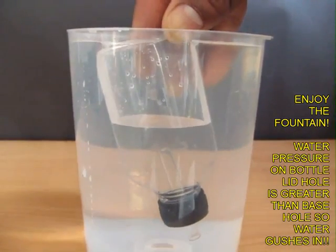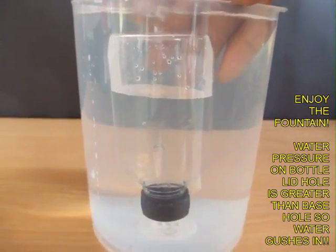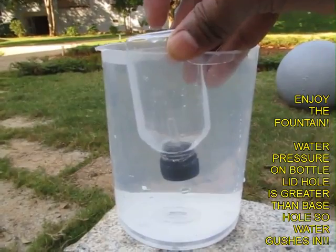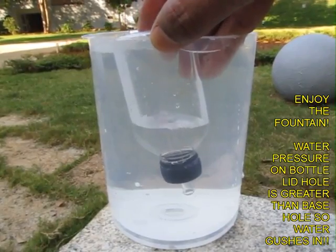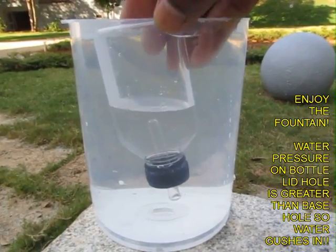Water gushes in because there is more pressure near the black lid of the bottle than on the base of the bottle — this is the reason for this fountain. Once again you can see how the fountain is formed: on opening the lid water gushes in, and on shutting the lid the water stops flowing.